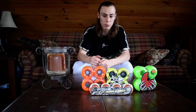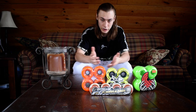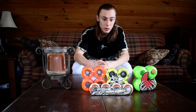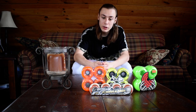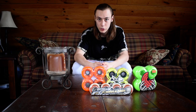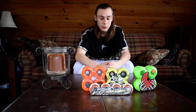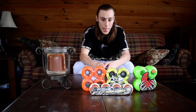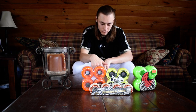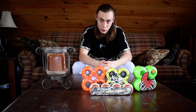Hey everybody, how's it going? It's Curtis Dusome here. I'm just going to give a little brief video on skateboard wheels and hopefully enlighten you a little bit. Skateboard wheels can be very overwhelming to shop for. There's literally like a million different wheels — it's ridiculous how many kinds there are. The type of riding you're going to do is going to determine what kind of wheels you should be choosing.